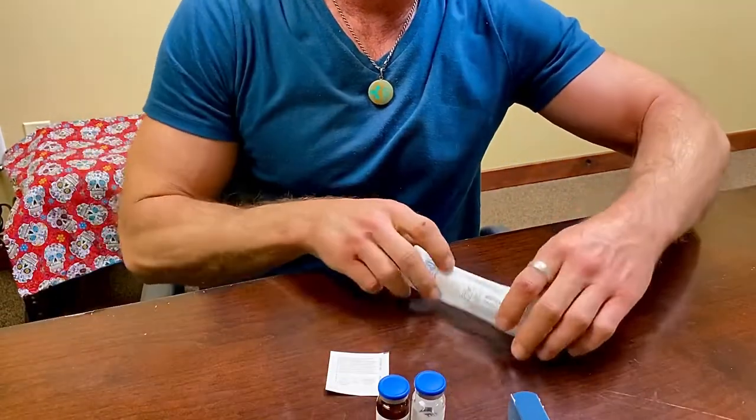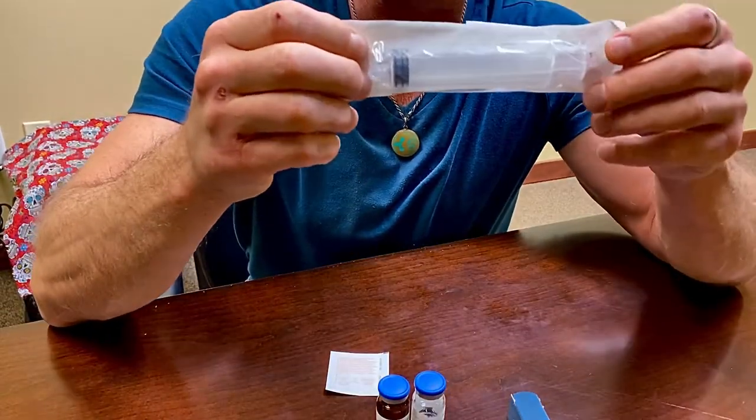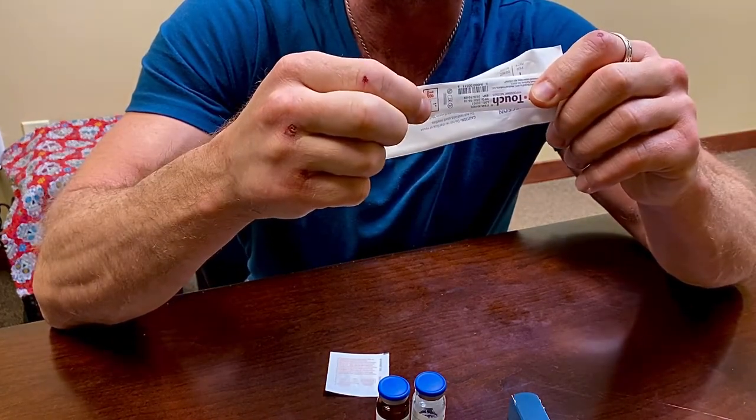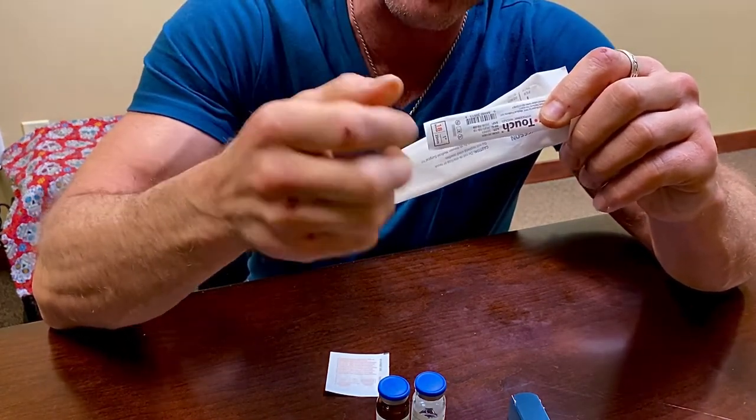So all you're going to need are those two, a 10 cc or 5 cc syringe — whatever you're going to be using to reconstitute — and then a bigger needle, bigger gauge. In this case, it's going to be an 18-gauge needle, one inch.